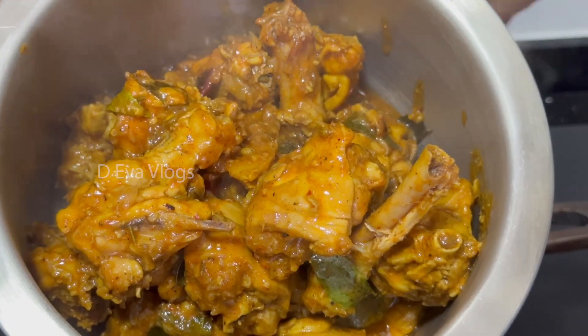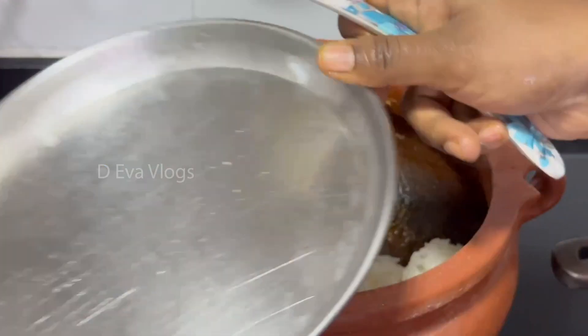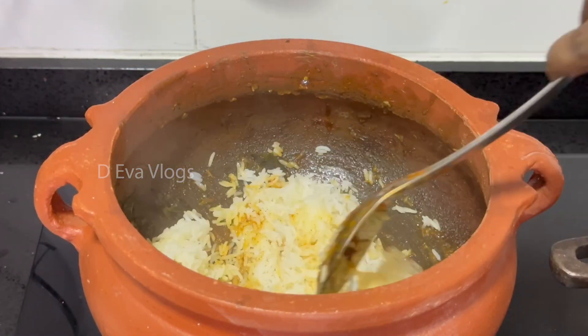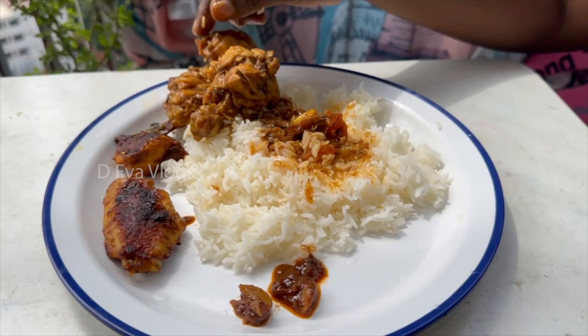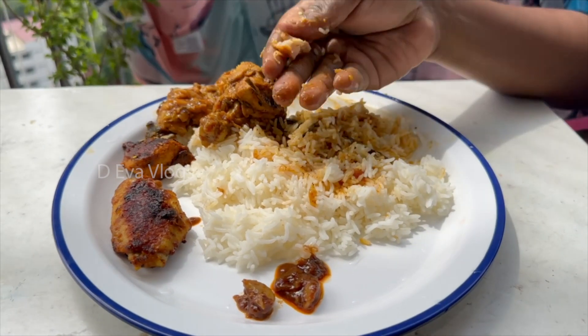I can add gravy like that. I can taste the gravy — I can eat a lot of it. I will make it very simple and super delicious.